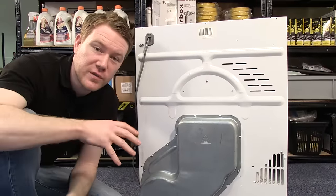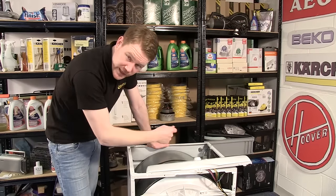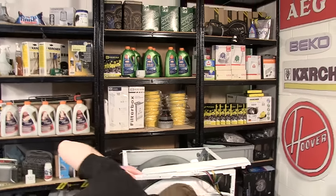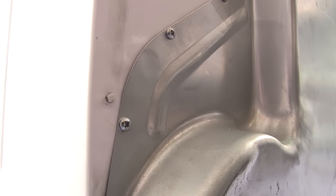Now all I need to do is refit the cable clamp to the back of the appliance. To refit it, reach through the machine, get a hold of the clamp, and reposition it at the back of the appliance. Once aligned, just push it through.